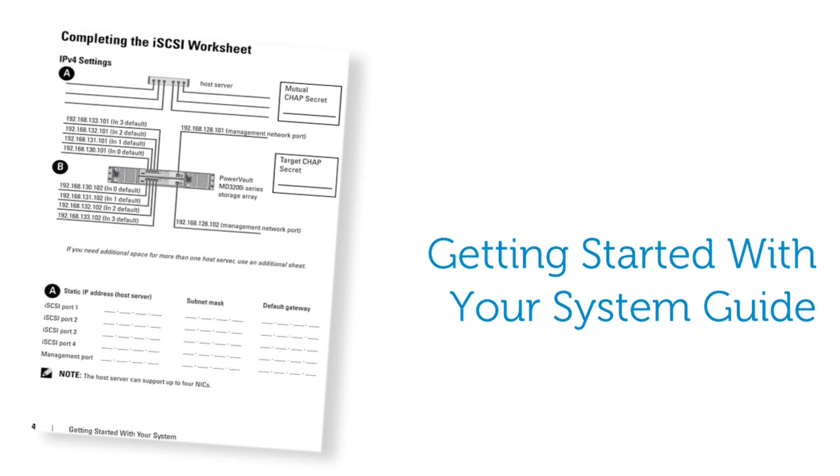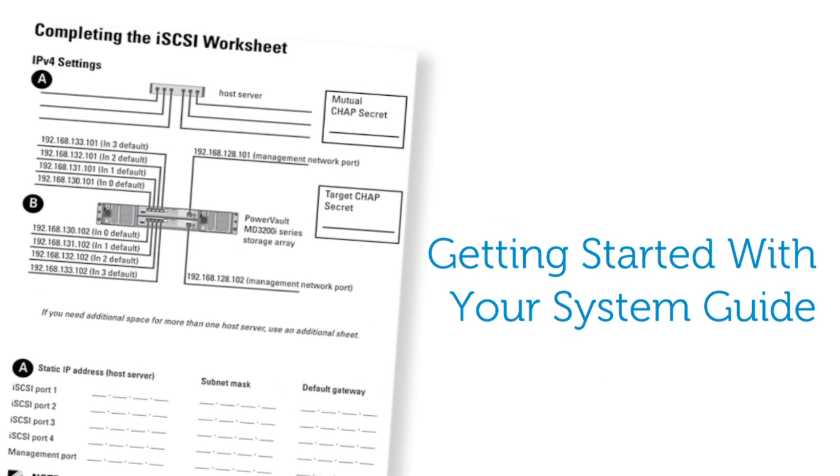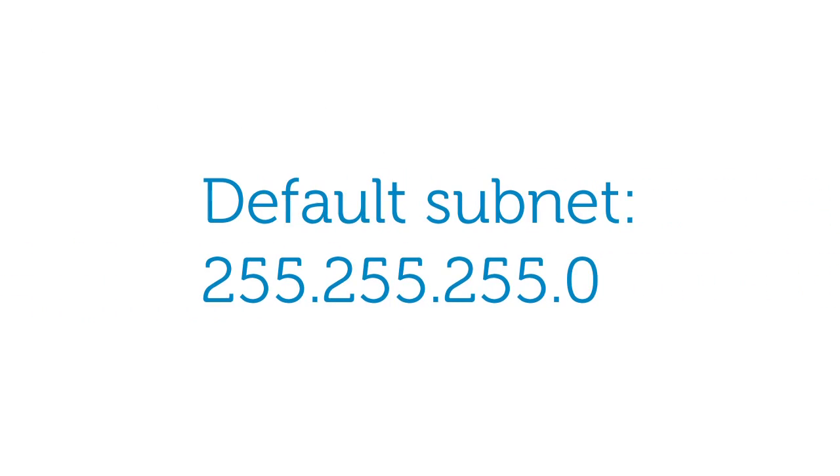Before cabling your storage array you will want to plan the configuration of your iSCSI ports. We will be using the iSCSI worksheet page within the getting started guide to configure these ports today. The default IP addresses for the iSCSI ports are shown in this figure in the getting started guide and their default subnet is 255.255.255.0.